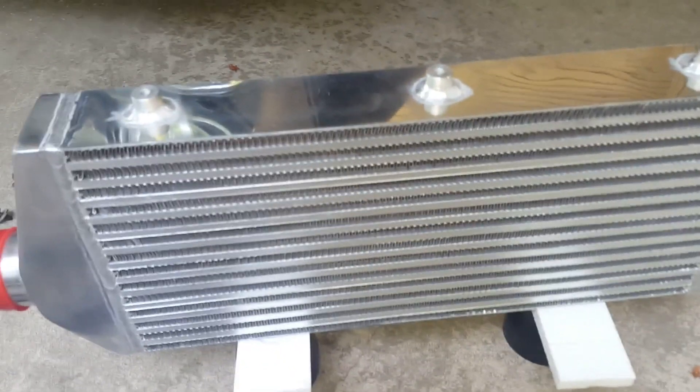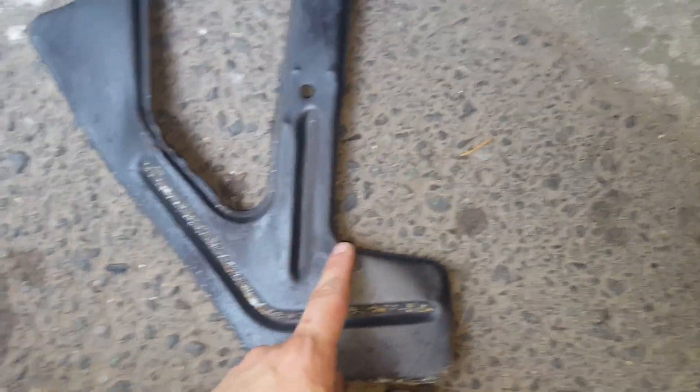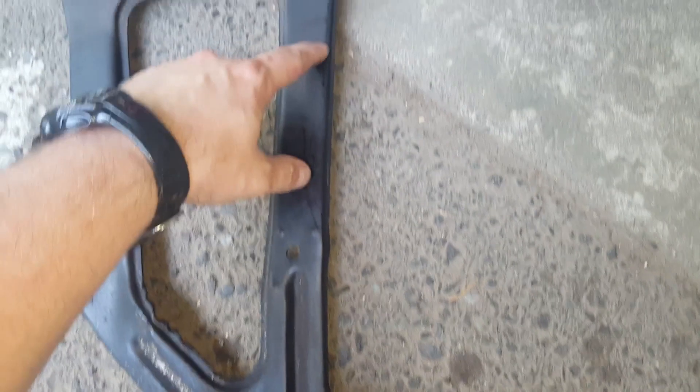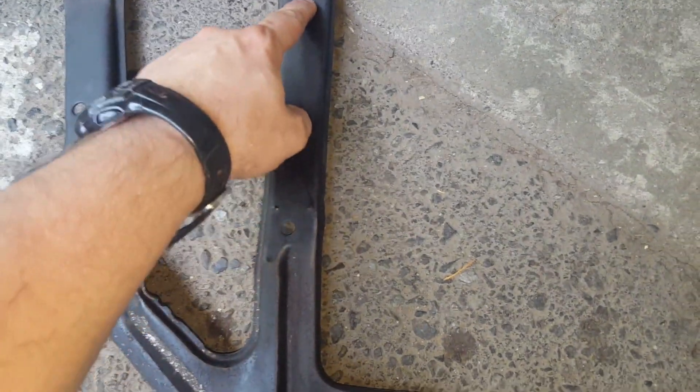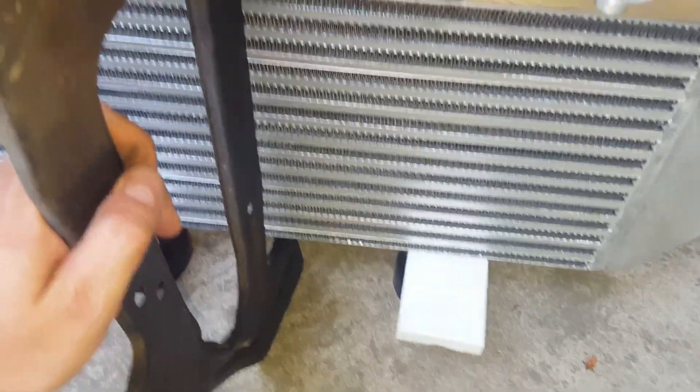Basically what I want is for the intercooler to sit in front of the radiator but as far down as possible. You can see here that it basically mounts in the car just as it is — it stands up almost perfectly straight. I want the intercooler to sit in this bottom well of the support. The issue is it sits at an angle rather than perfectly straight up and down, so I need to carve out whatever is necessary. I'm going to cut this support away about 50% in this area here, slowly narrowing, then hack it off. This will allow it to sit underneath and fit into the actual support behind the grill.